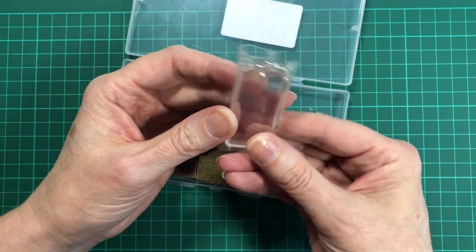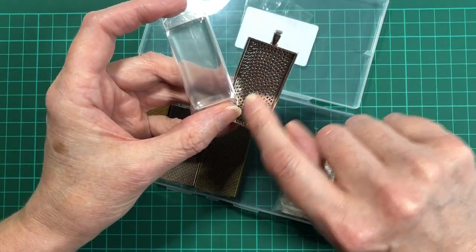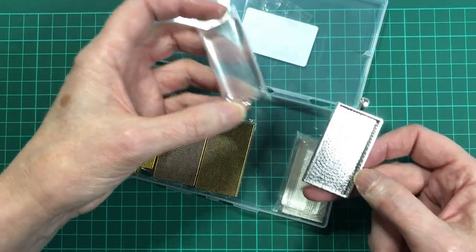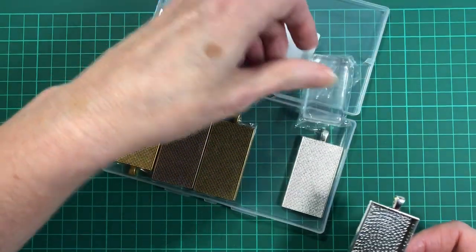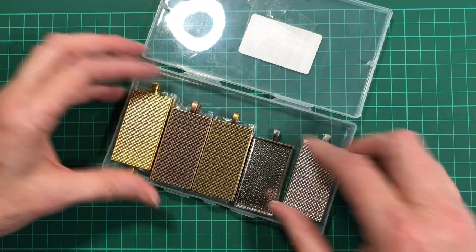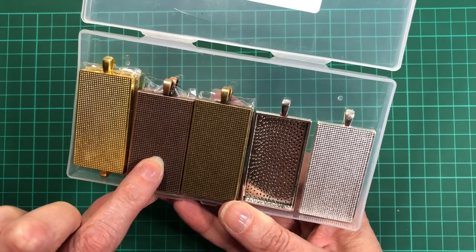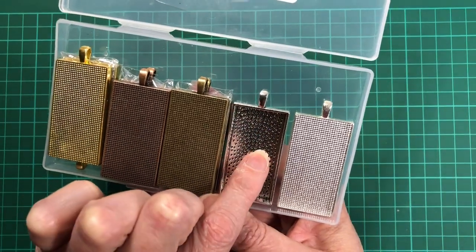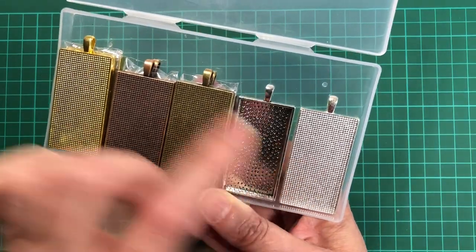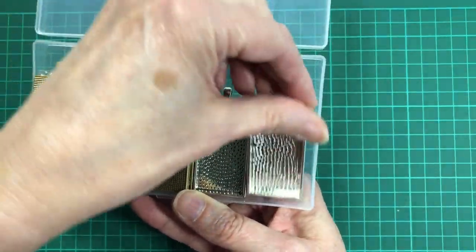Each one has a glass cover so that if you wanted to glue a picture in the base, you can glue the glass cover in as well to keep it finished. We're not going to use the glass covers because the diamond paintings themselves are nice and sparkly and give a good finish. So the colours I got in this pack are gold, bronze, antique gold, antique silver, and bright silver. I hope you can see the difference between those two.